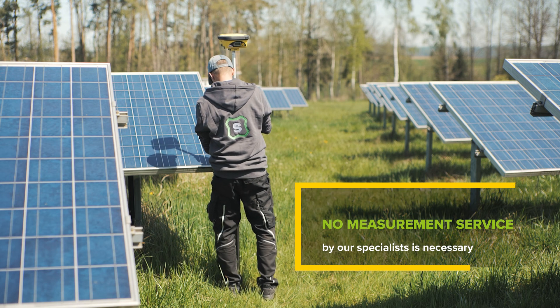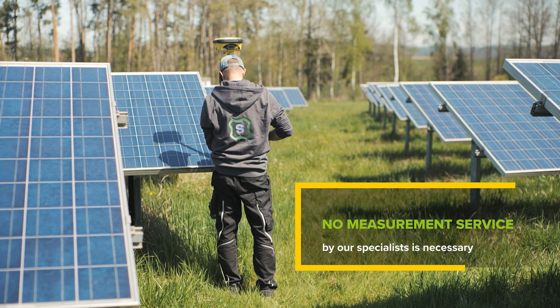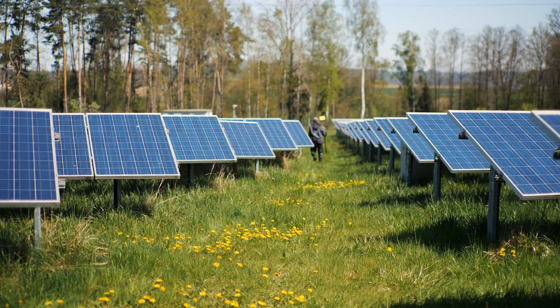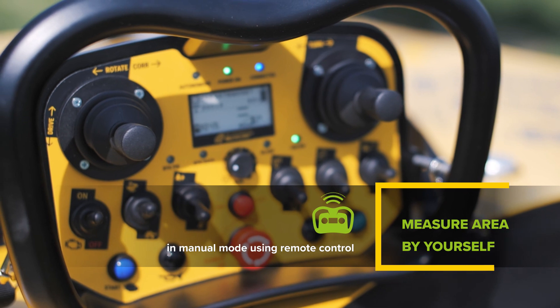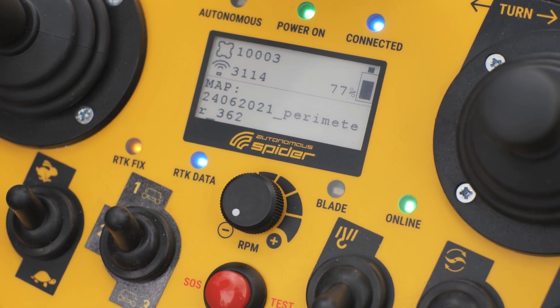As standard, a professional measurement service by our specialists is required for autonomous mowing. However, this is not required for mowing in perimeter mode. This allows you to benefit from autonomous mowing on any large area. You can measure the boundary of the mowed area without obstacles just by yourself in manual mode, using the remote control.